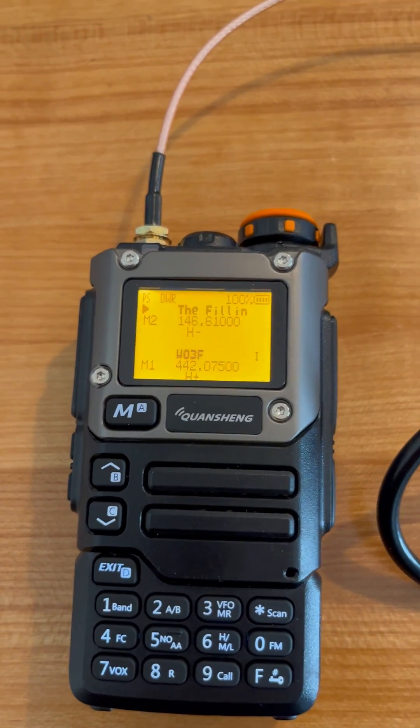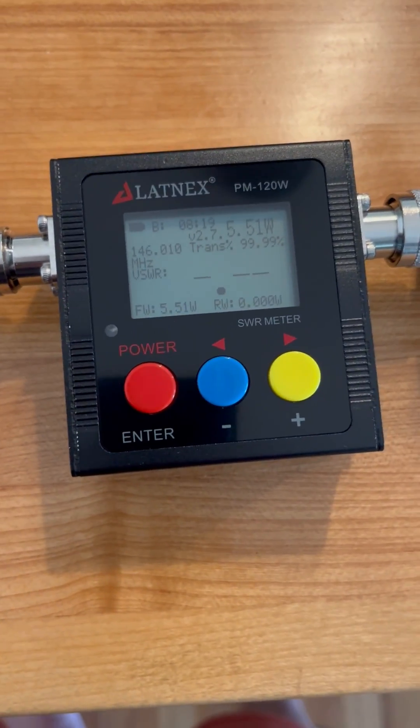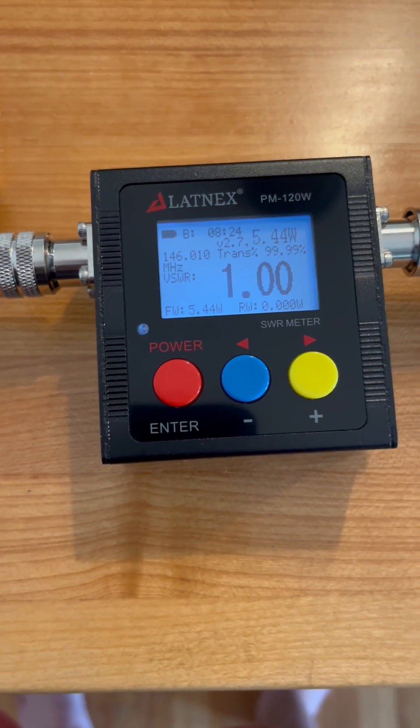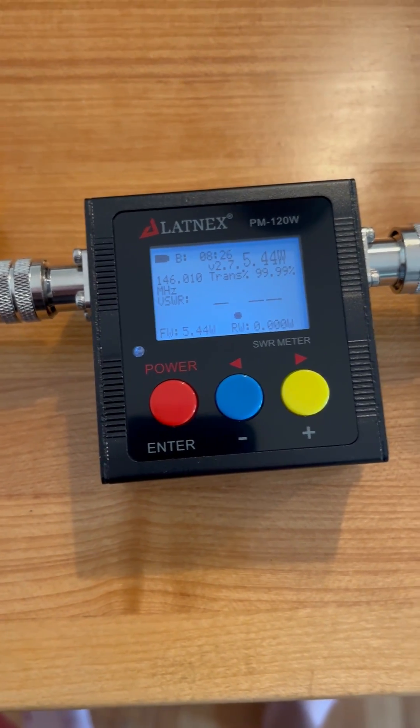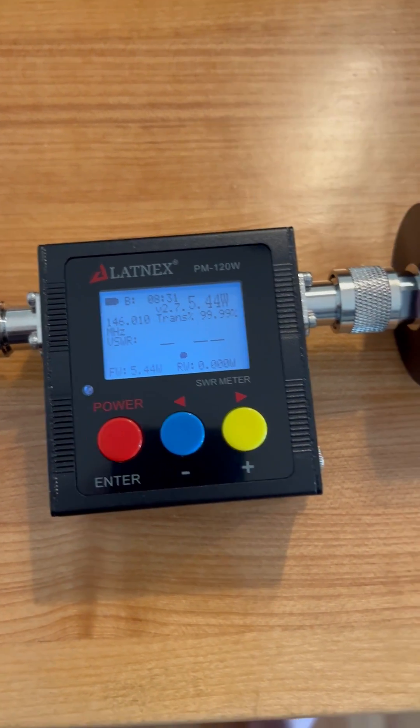I'm going to key up on VHF and see what happens. It says I'm putting out 5.44 watts with an SWR of 1, which is pretty good and as advertised.